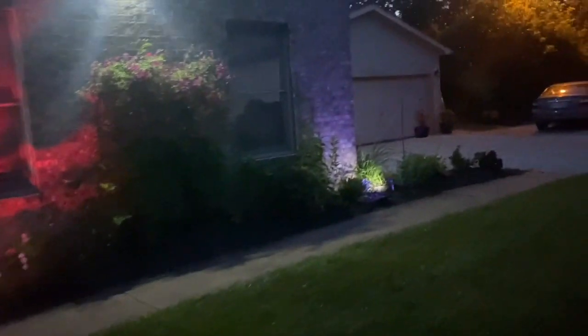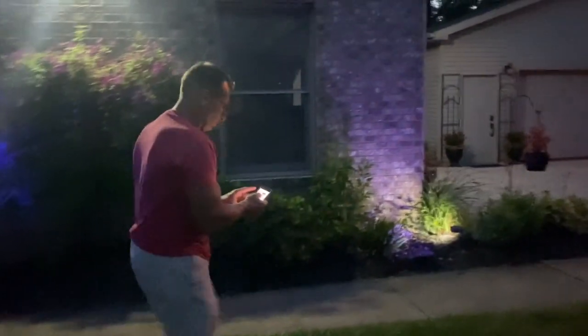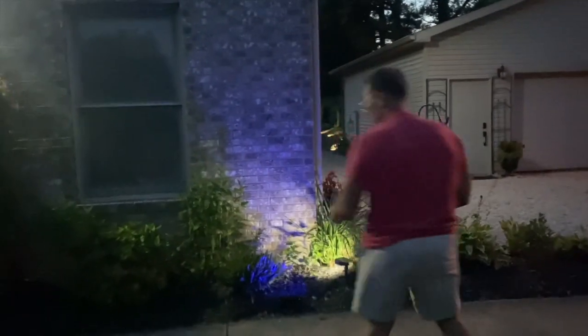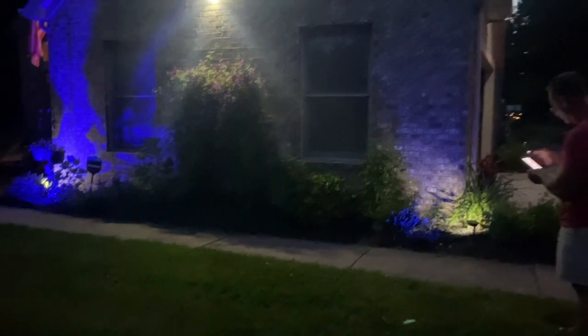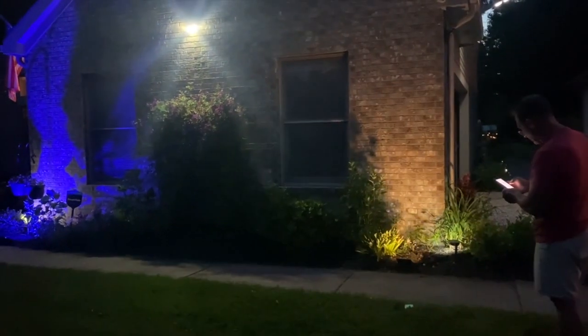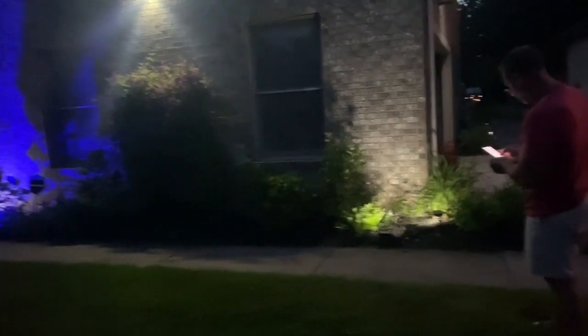Let me go over to this one and do blue, and then I'll go over here and do blue on this one too. Now I've got both of them showing blue. I need to turn the brightness up on that one a little bit — there we go, now I'll do the color wheel and go blue on both.